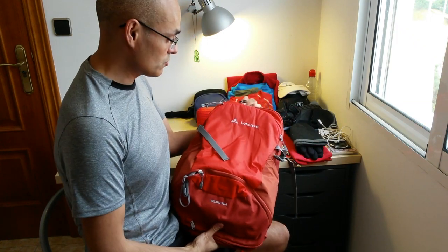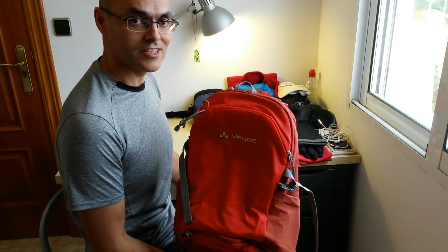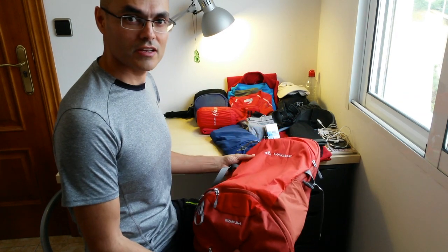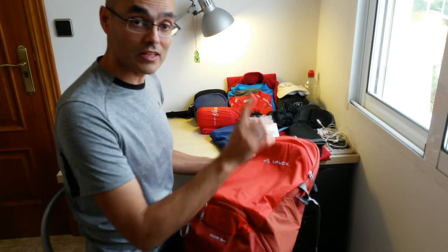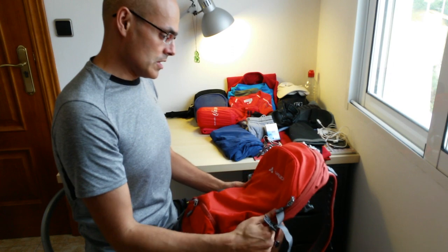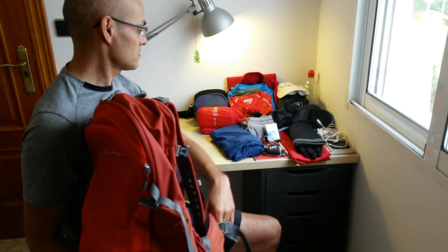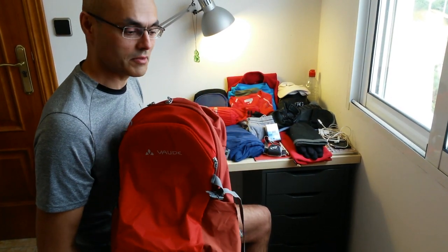That's what I wanted to share with you. This is my Camino backpack and I'm really excited to start the Camino. I'll put a link so you can see everything I bring to the Camino and see that this backpack is enough to carry it all.